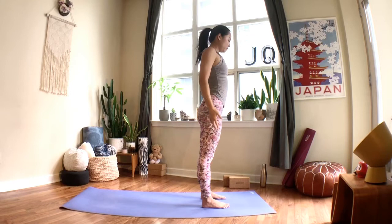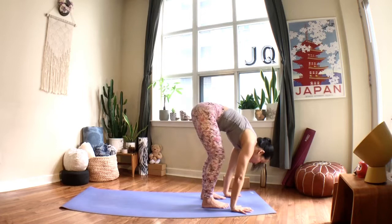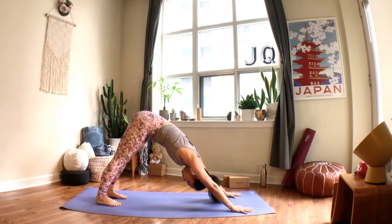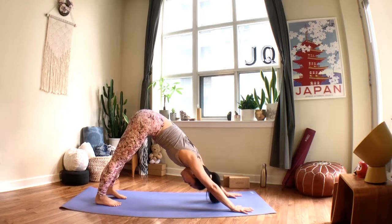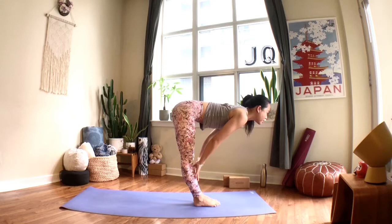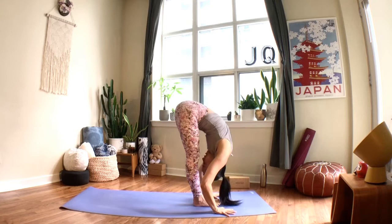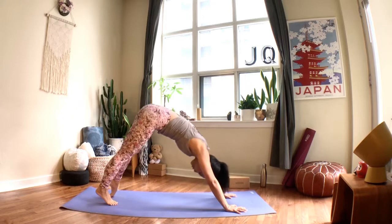Sun salutation flow: breathe in to lift the arms, breathe out to fold forward, inhale to a halfway lift, exhale place your hands down, step or hop the legs back, find your chaturanga, then breathe into your back bend, breathe out sending hips up, roll over the toes to downward facing dog. Pause — feel your sit bones lift while your heels ground downward, melt your chest towards the toes pressing into your fingers and knuckles. Next inhale, look forward; exhale, bend your knees, walk, step, or hop to the top of your mat. Breathe in to halfway lift, exhale fold, lift all the way up on your inhale, and exhale fold right back down again hinging from the hips.